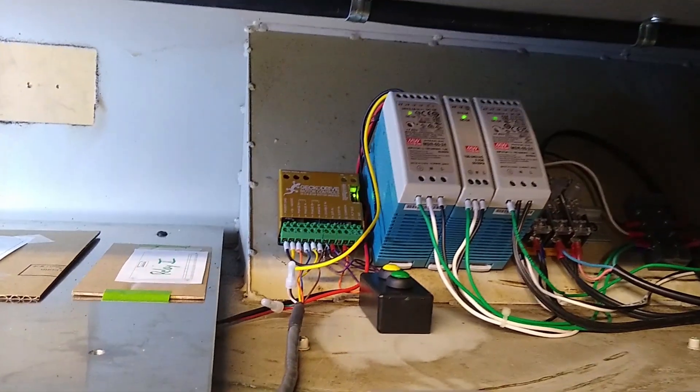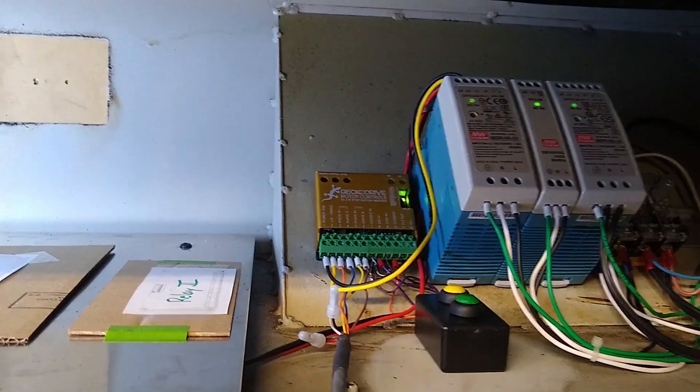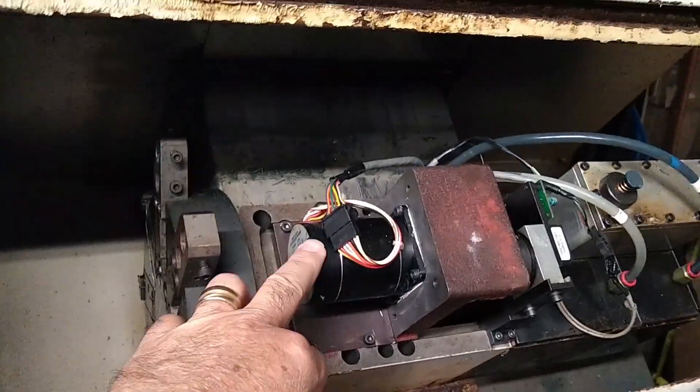Right now Bill is getting everything preliminarily wired — getting things as far as he can until we get the new motion controller. He's got his power supply set up, and there's a little Gecko drive, I believe it's the G216, which is going to rotate the turret using a stepper motor.